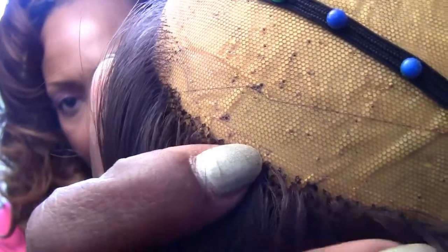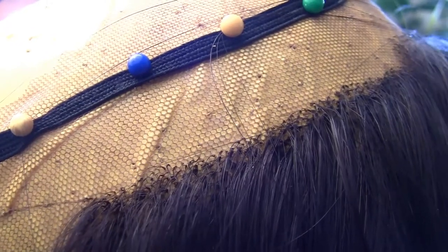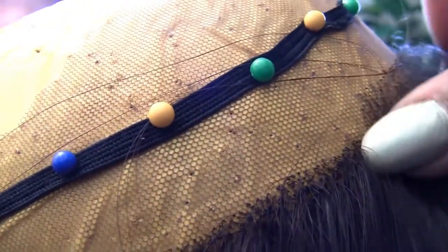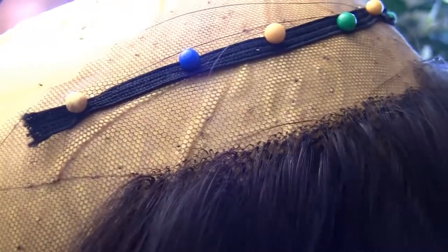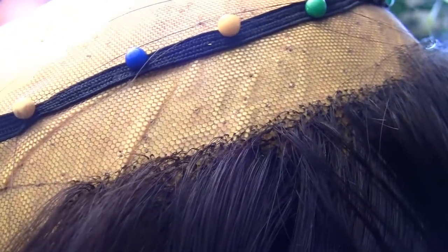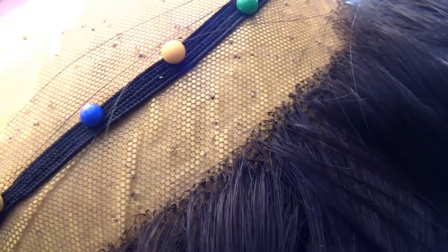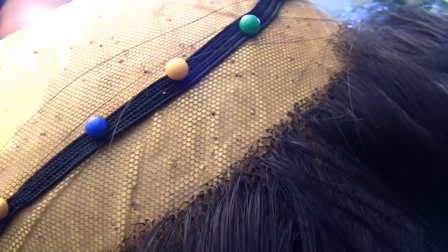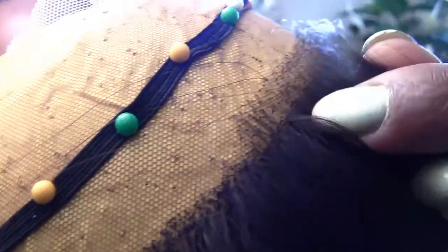I'm taking some time and I'm adding a row of single strands. I'll show you what it looks like after. I've added single strands from here all the way down to make that smooth transition into the baby hair. I may add a little more, but I'm pretty pleased with how it looks, so I'll probably just keep it like that and go ahead and start the baby hair.